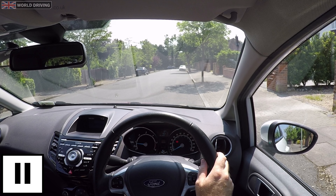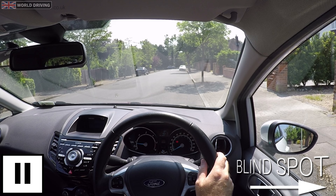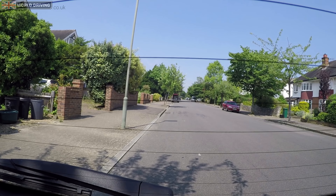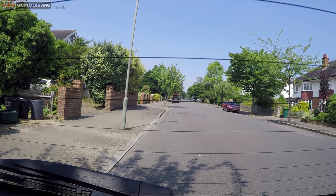Check ahead for any oncoming vehicles — if there are, just wait for them to pass. Check the blind spot on the right, right hand mirror, interior mirror, left hand mirror, blind spot on the left and rear window. All safe — release the parking brake and use clutch control to reverse very slowly.